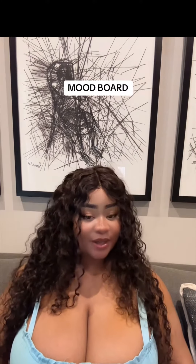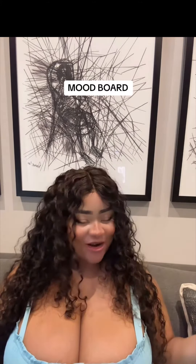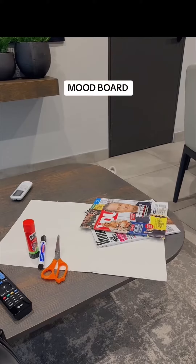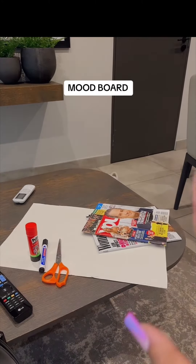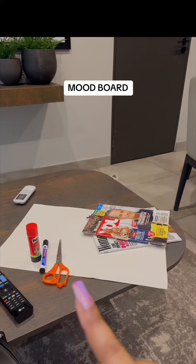I'm an entrepreneur and skincare product enthusiast, among other things. There's so much more I want to achieve — so many things I'd like to do for myself and for other people. That's why I'm inspired to do a mood board today. I've got two magazines, an A2 or A3 board, a print to stick my photos on, a marking pen, and a pair of scissors.